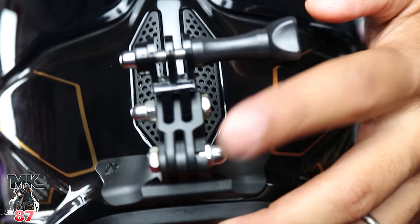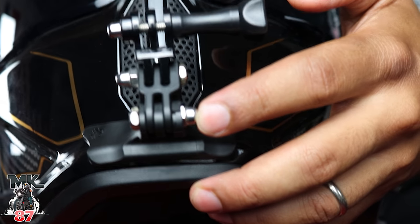I thought they would have fixed all the little quirks from earlier versions, but no. This is the RuRock GoPro adapter they sell, and as you can see it cracked already, which really sucks.